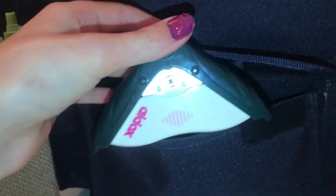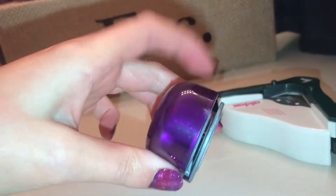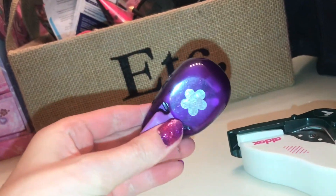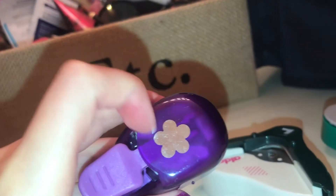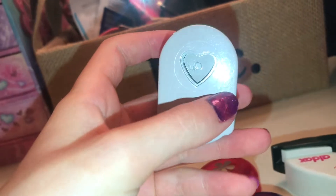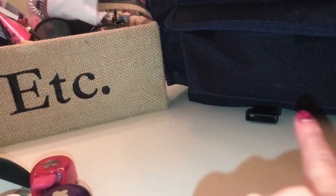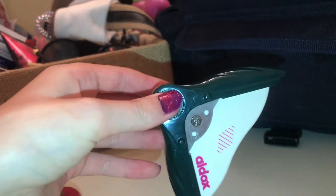There are two pockets in the front. In this pocket I have all my cutters or stampers — I'm not really sure what these are called. Basically you put paper inside, use this crease thing, click it, and it makes a little flower print, which is pretty cool. There's also a flower shape, a heart shape, and a corner rounder. If your picture has really sharp corners, you put the corner in and snap it to make a rounded shape.